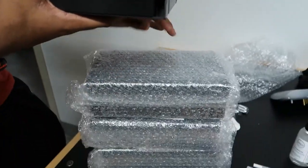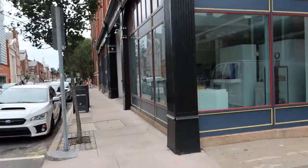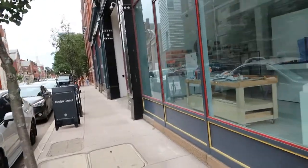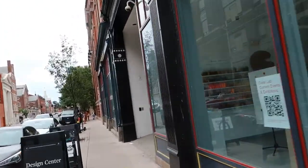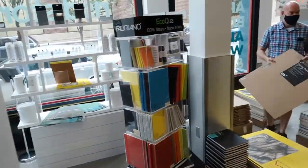I'm approaching the RISD store right now. I'm going to buy some materials — the RISD store is an art store where you can buy materials and whatnot.